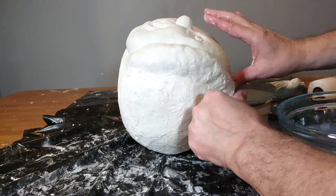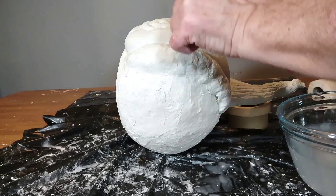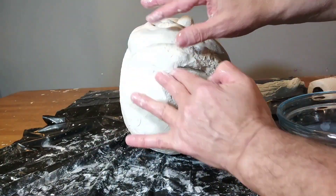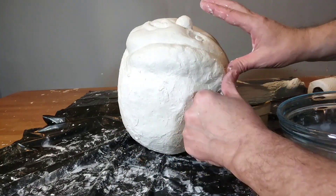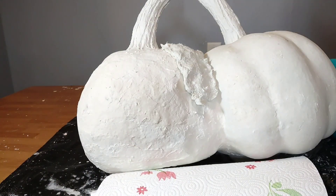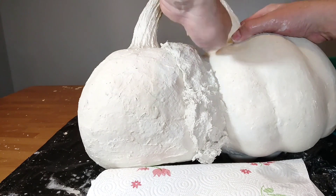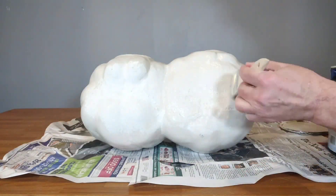I put it on pretty thick all the way around the pumpkins and had to let it dry for several days before I did anything else. I started doing the backside and let the one side dry completely before working on the other side. Then when I was all done I let it completely dry.